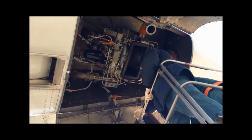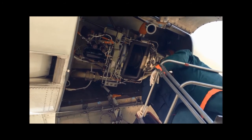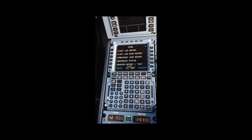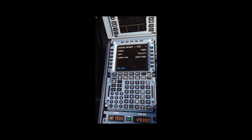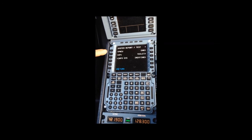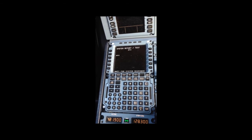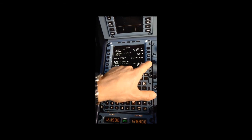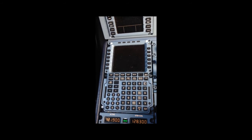Sometimes the right APU door closure can be difficult. Now on the MCDU we select CFDS, then System Report Test, next page, APU, Service Data, and DMM.